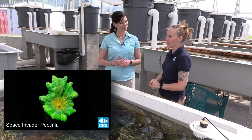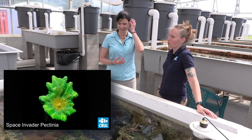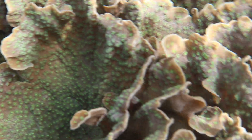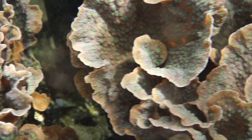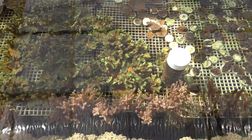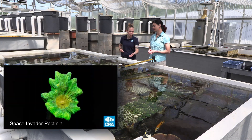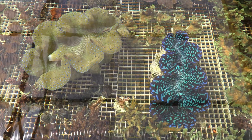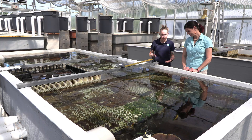And then of course you have the Space Invader Pectinia, which is a beast. It certainly is an aggressive coral — you kind of got to know what you're doing just because of the amount of space they take up. Everything else in our smaller trough systems are going to be those plugs that you typically see from us. Here we have a number of chalices, Cyfastria, our Space Invader. We do have some grow-outs of our giant Gigas clam, as well as the hybrid Maxima Squamosa clam from our Marshall Island facility.